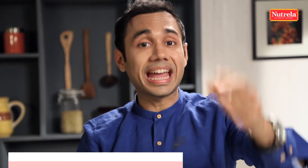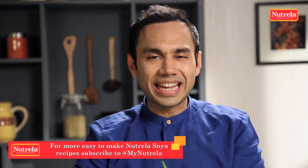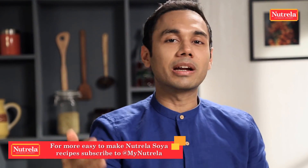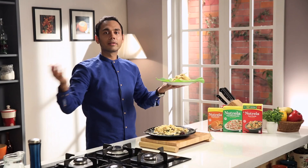You can make many more such recipes from soya with any other rice preparation — could be a khichdi, could be a pulao. The choice is yours. If you have any interesting recipe, please share it with us — we would love to learn from it and share it with other people as well. Do subscribe to our channel, and remember, it's simple to cook. Try it.